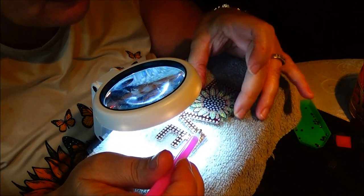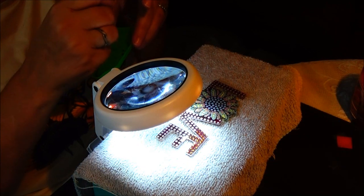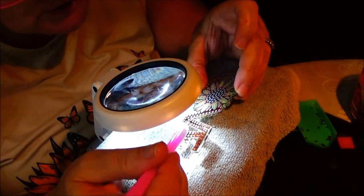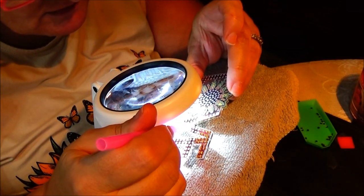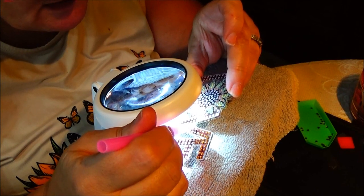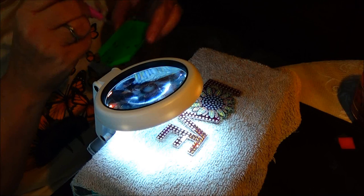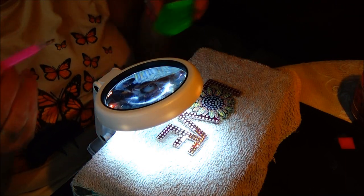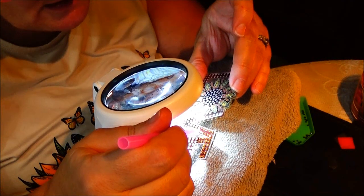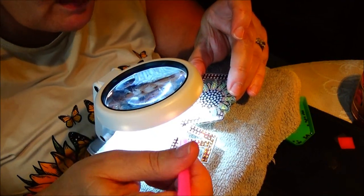You get the drift on how to do it. Very easy, it's really not that hard — not as hard as I thought it was going to be. If you're not crafty but you like to do something like this, it's a good idea to have something. Even teenagers at home for the summer who are bored — it's a good activity.